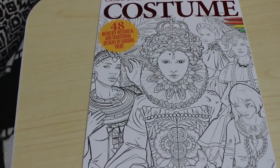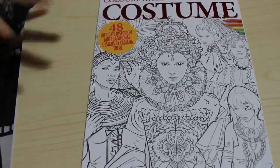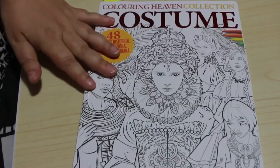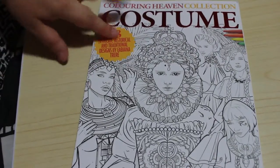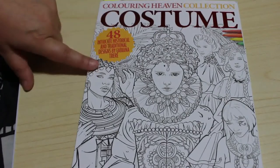Hi everyone, it's Andrea. Welcome back to Andrea's Attic. Tonight we'll be doing part two of our first impressions of Castle Arts pencils. We're going to be colouring in a Colour in Heaven collection costume book.